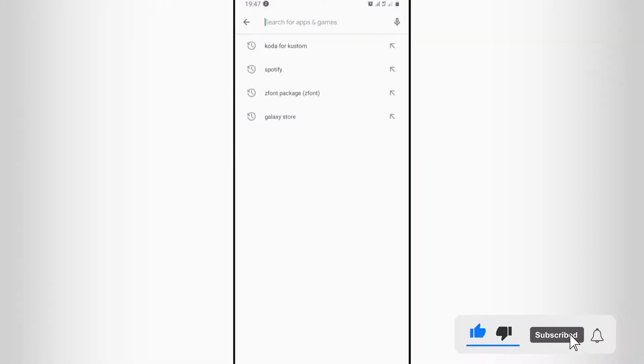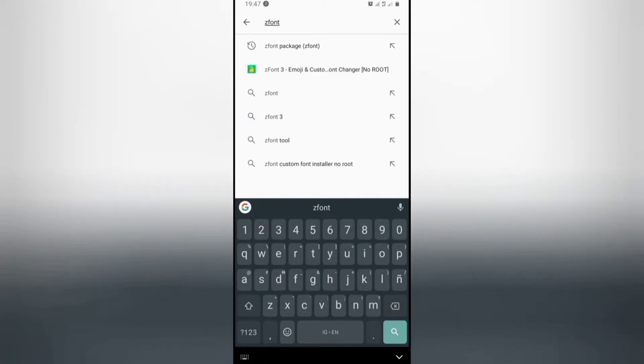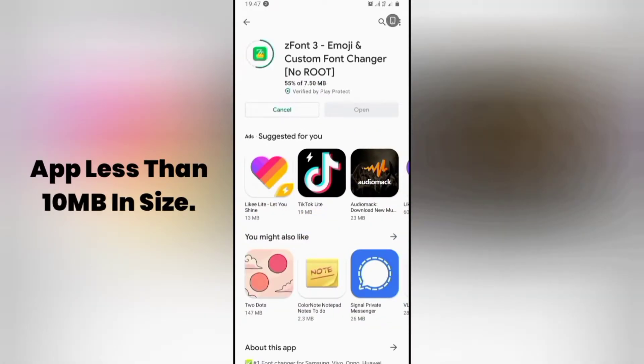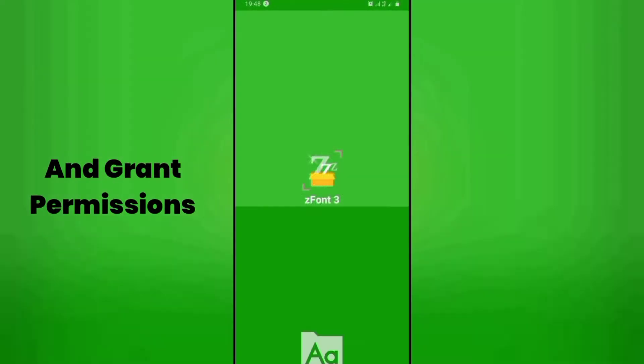Now we head over to the Google Play Store and install the font app, then open the font app and grant permissions to the app.